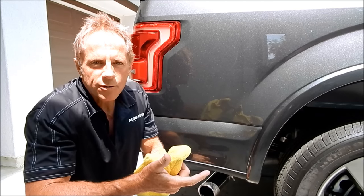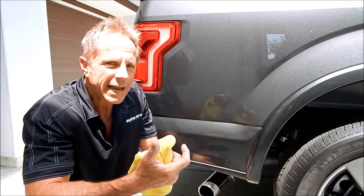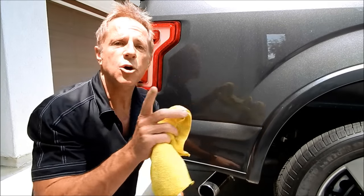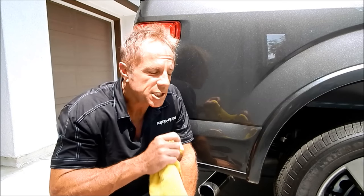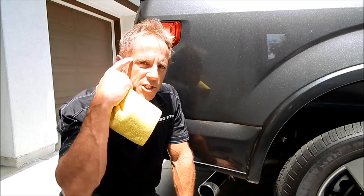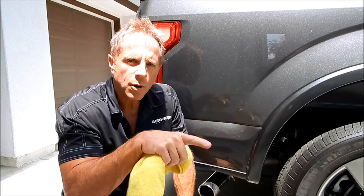I understand that employees don't have the same stewardship and accountability as a business owner — I get that and I'm not unreasonable. But if they're going to last, they've got to perform. It's biblical: give a man a fish and you feed him for a day; teach him to fish and you feed him for a lifetime. I want to teach them how to self-correct and work through the self-deception that the ego automatically applies.